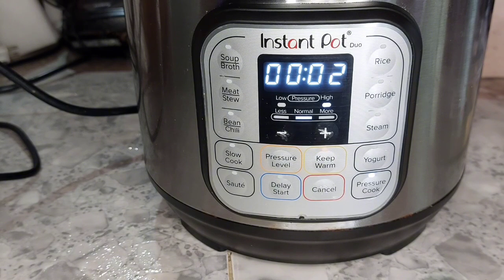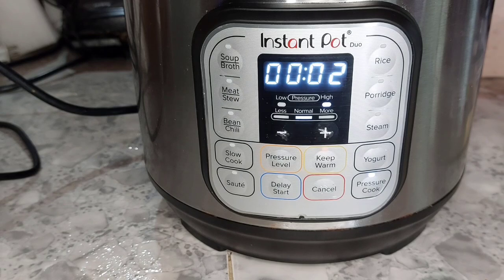As soon as the two minutes are up, you want to get the Instapot depressurized and you want to get those eggs out of there as fast as possible, because they'll keep cooking and it'll be cooked more than you want most likely.